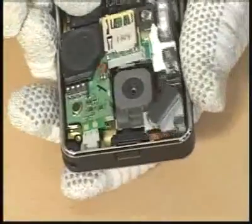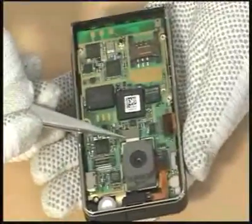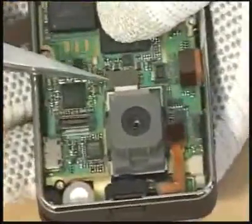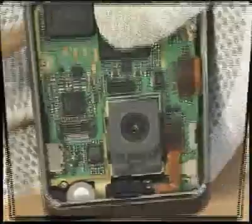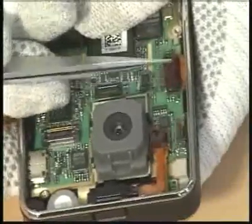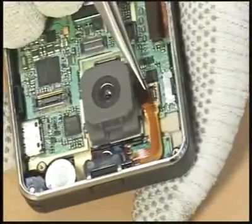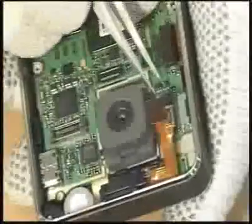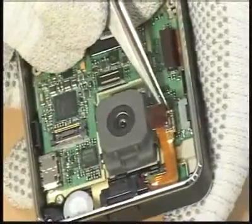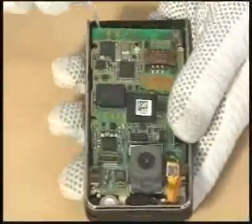Remove the sub-PCB. Remove the camera FPCB. Remove the LCD connector. Remove the touchpad connector. Remove the receiver vibrator connector. Remove the main PCB.